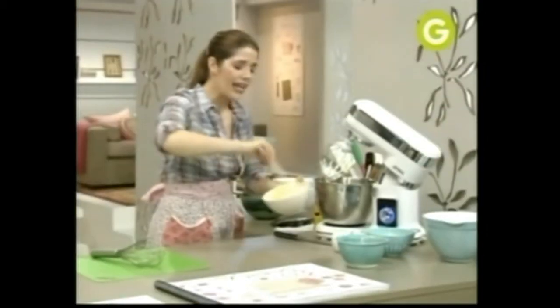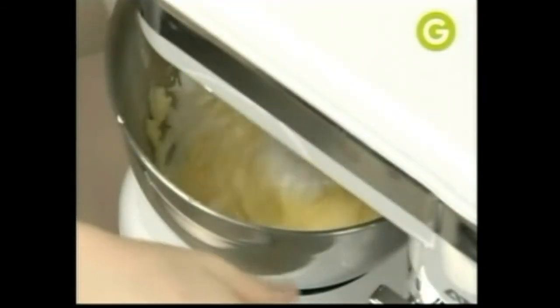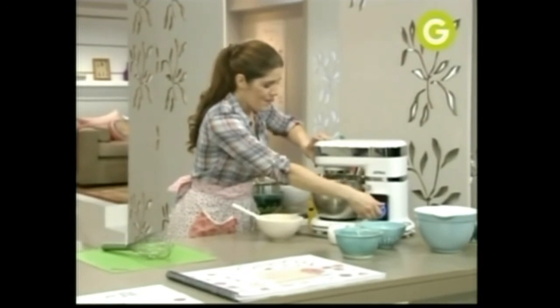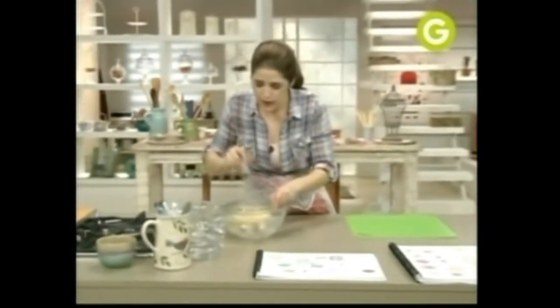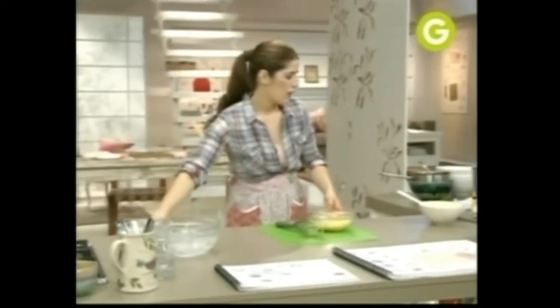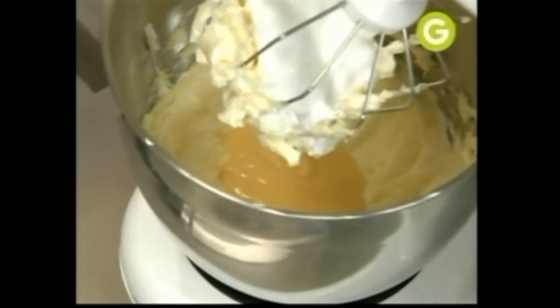Acá está el merengue. A la crema de manteca, si la querés saborizar, la podés saborizar, o la podés dejar natural. Unimos esta parte suavecito. Ahí está. Y ahora, a ver si está fría. Ya está lista. La vamos a incorporar. Así de fácil, como dice la receta.